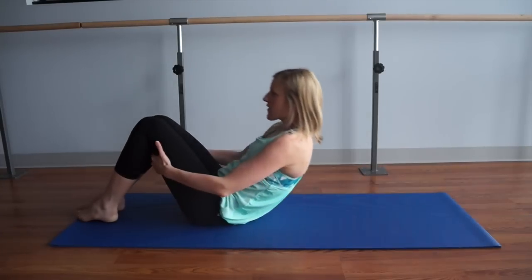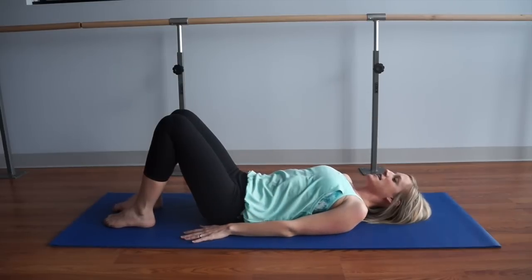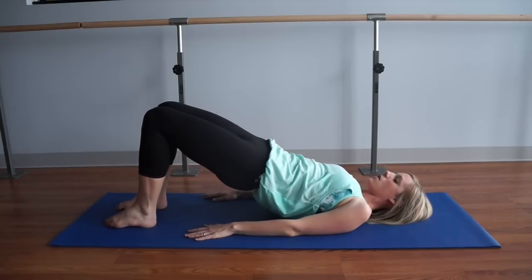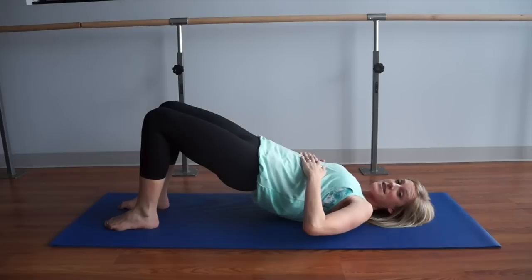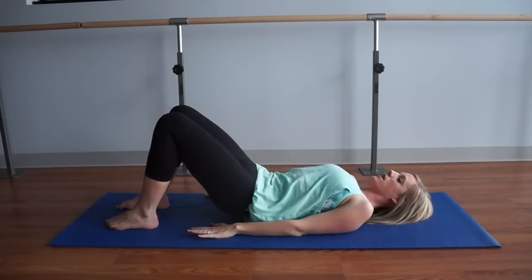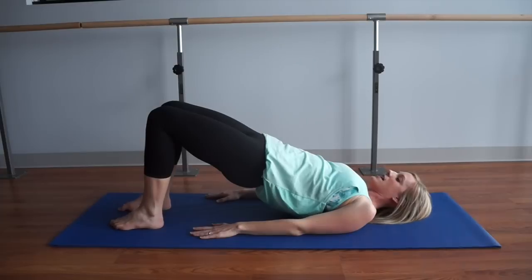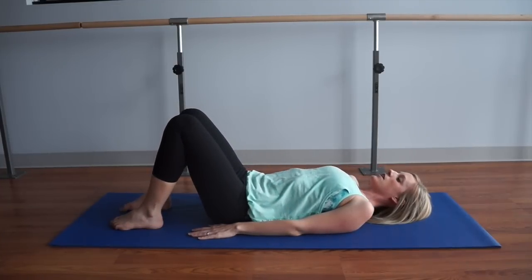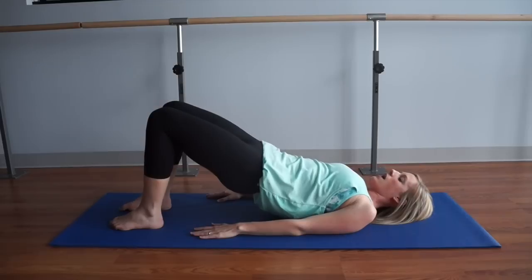Scoot forward on your mat and lie yourself all the way down onto your back, knees bent, arms resting right by your side. Take a minute to open up across the collarbone and release any tension. Take an inhale, and as you exhale, flatten your back and roll up into a bridge. In Pilates, your bridge should be a straight line from your shoulders out to your knees — hips higher than your ribs. It's not like yoga where you push your ribs to the ceiling; keep them closed, abdominals controlled. Roll down through your spine one vertebra at a time. Let's do two more — great for your spine in the morning.